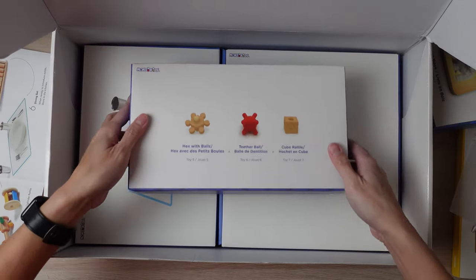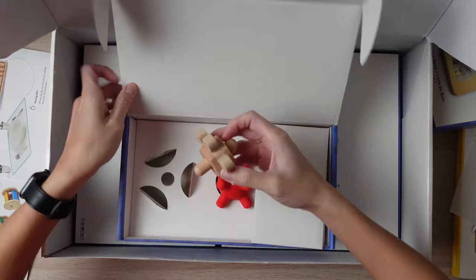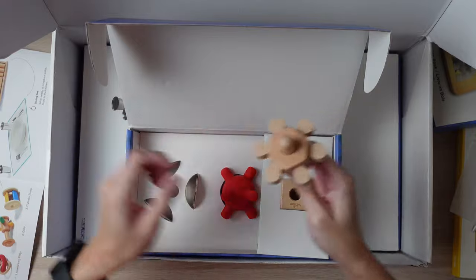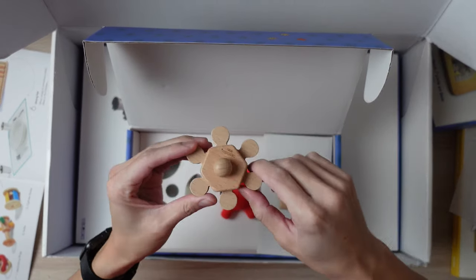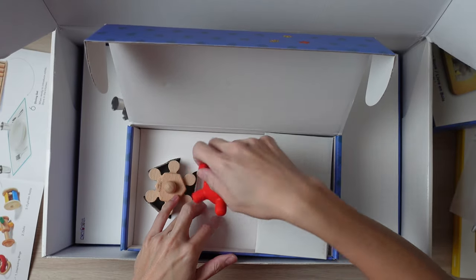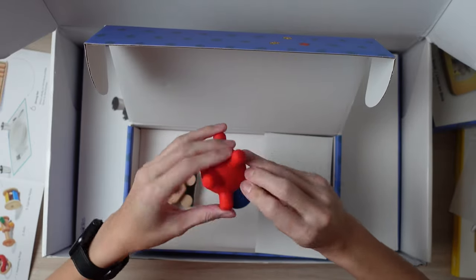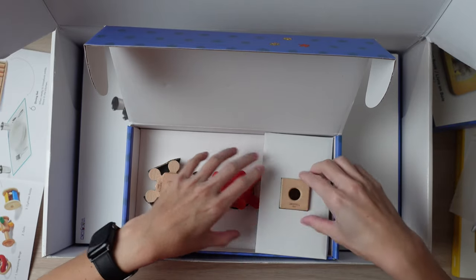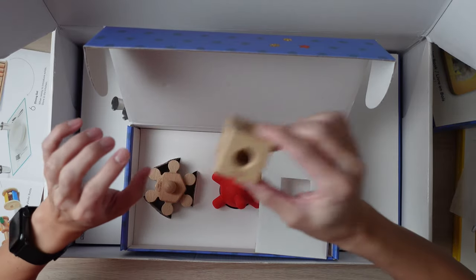Next we have the hex ball, which is pretty cool. And we have the teether ball — I've seen something like this quite a bit. It's a nice size, not too big. And here we have the cube rattle. There's a wooden ball inside, and it rattles.